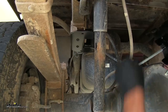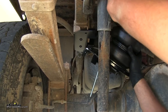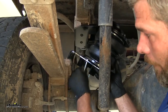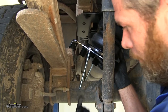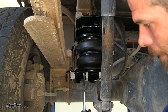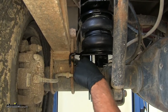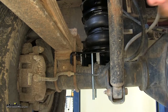Now we're going to take our pre-assembled airbag, bring it down and in. Since we're working on an older style truck, we want to make sure that the carriage bolt goes in between the brake line and the axle — it goes right through this gap, just like that.